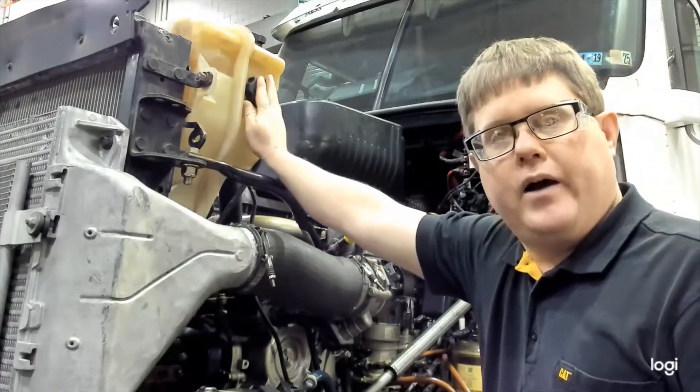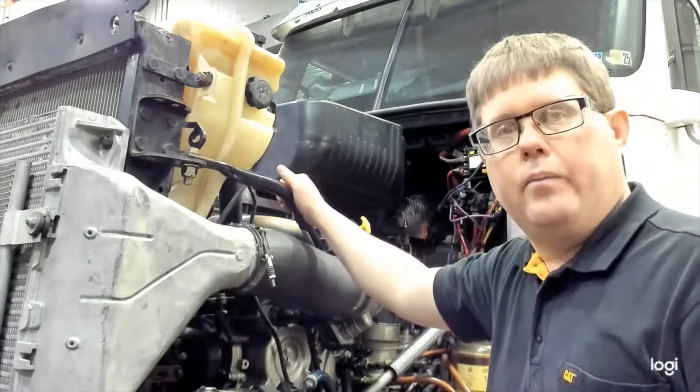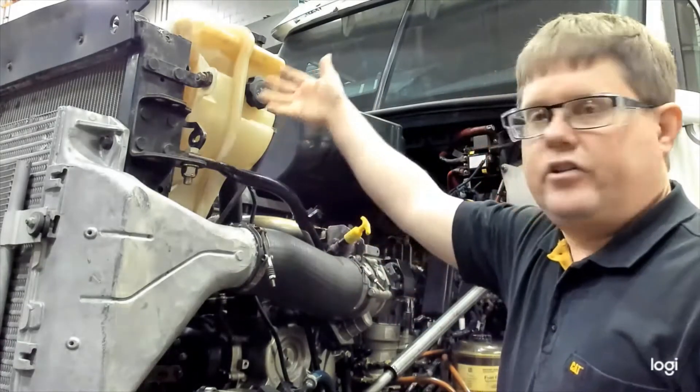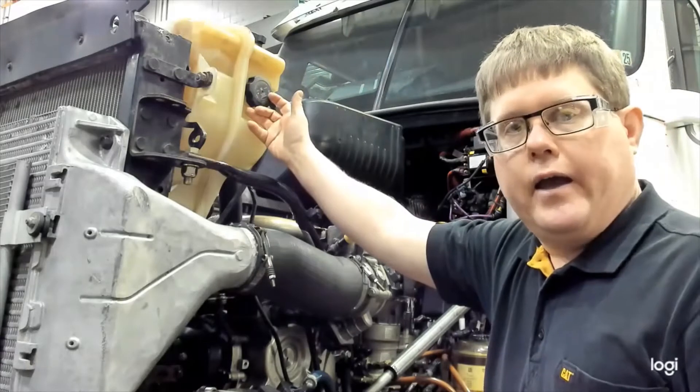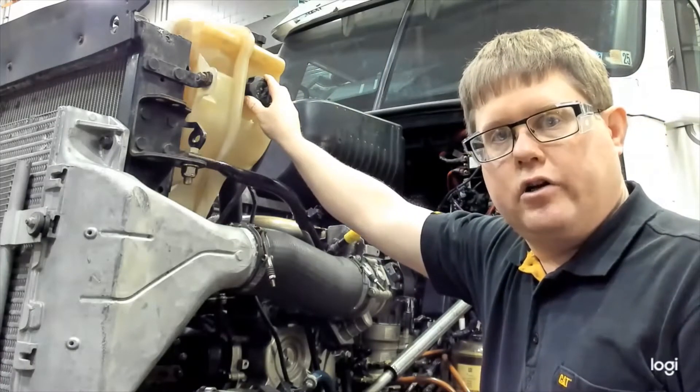If you remove a cap from a hot system, the coolant down in the engine will instantly boil. Remember, we are pressurizing the system to increase the boiling point, and when it boils it is going to spew out hot coolant — a safety hazard that will also result in a large loss of coolant.